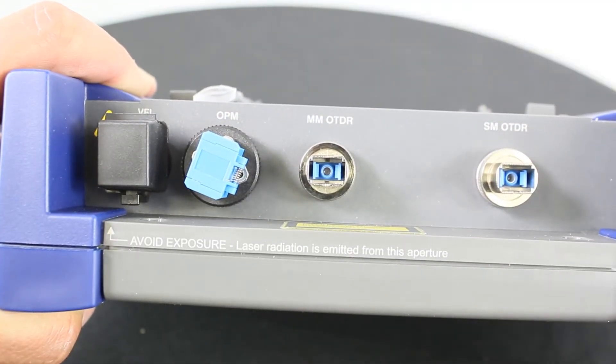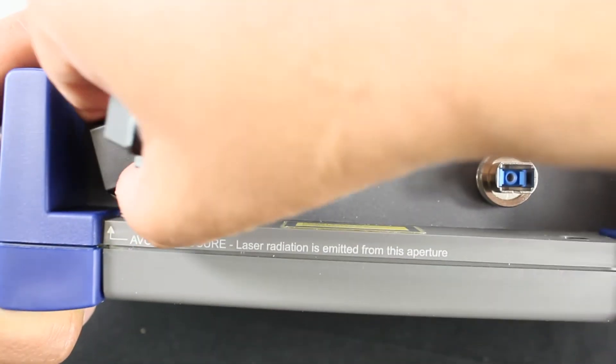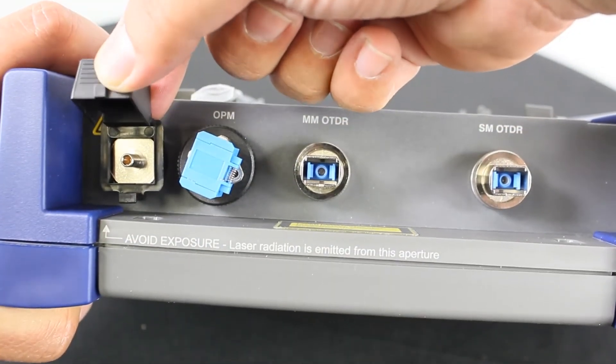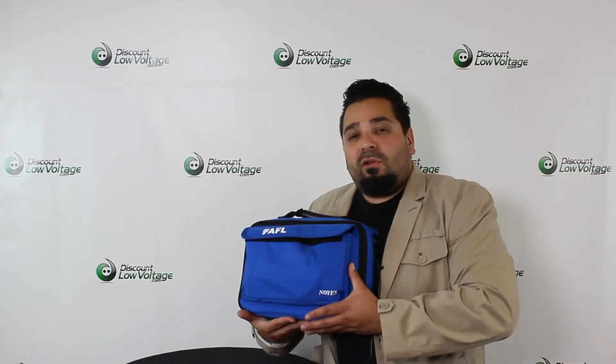For more information on the website, click the Downloads tab for a PDF spec sheet from the manufacturer that goes into this model quite a bit more. AFL does have a few different models available, so if you have any questions, don't hesitate to contact discountlowvoltage.com.